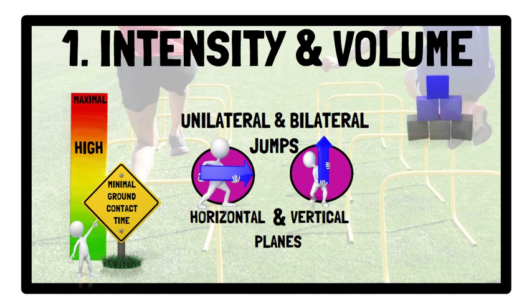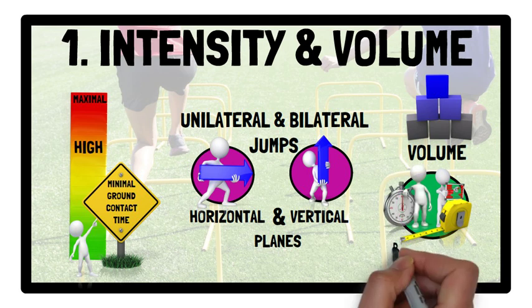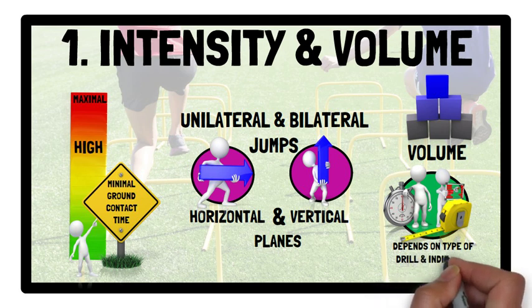In terms of jump training volume, it can be prescribed as repetitions, distance, or time. However, volume can vary widely depending on the type of drill and individual capabilities.